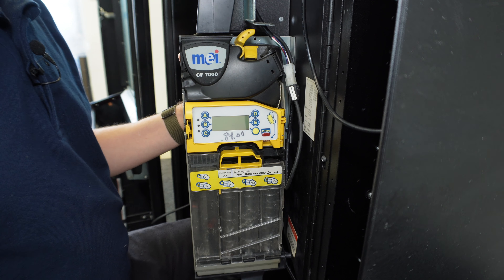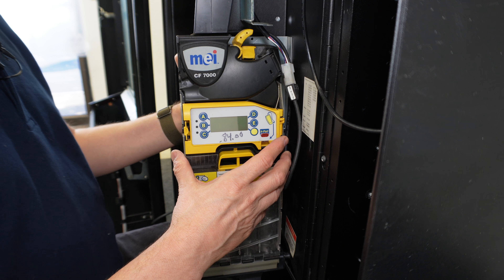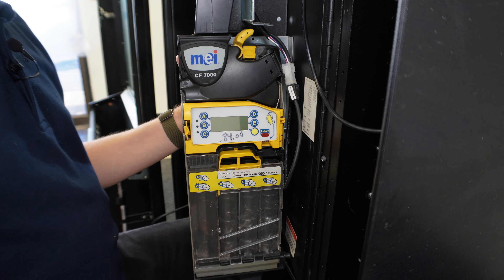Now I can reconnect the power cables. Take the male side of the coin changer, find the female side of the MDB plug that goes to the dollar bill acceptor, and connect these two pieces together, then tuck them out of the way. Turn the power back on and this unit will be back in operation. That's how you remove and install an MEI 7512.